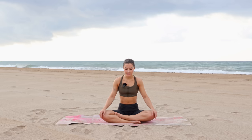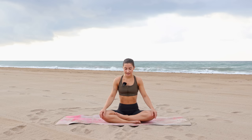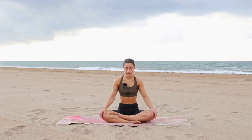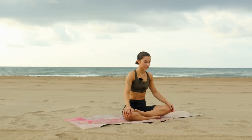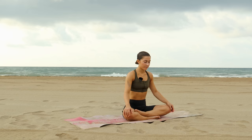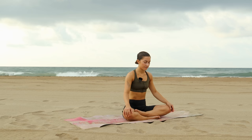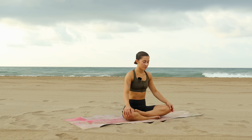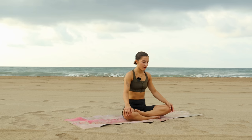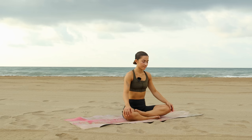Just observing each inhale and exhale. With each exhale that you let go, notice if you can let go of any more layers of tension. Can you sit back into yourself, into that place of calm, and remain in gratitude.